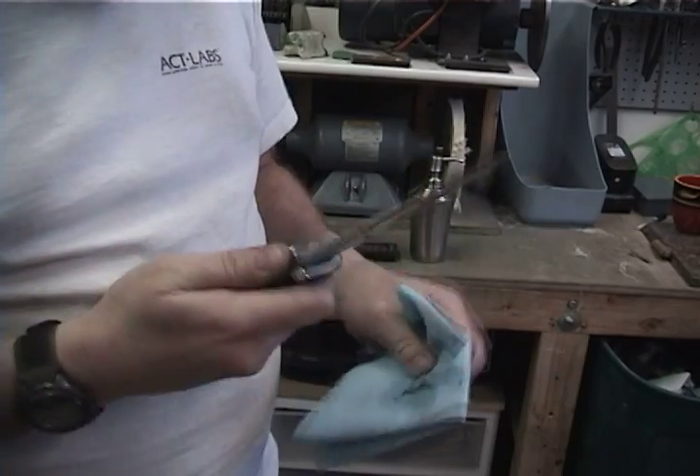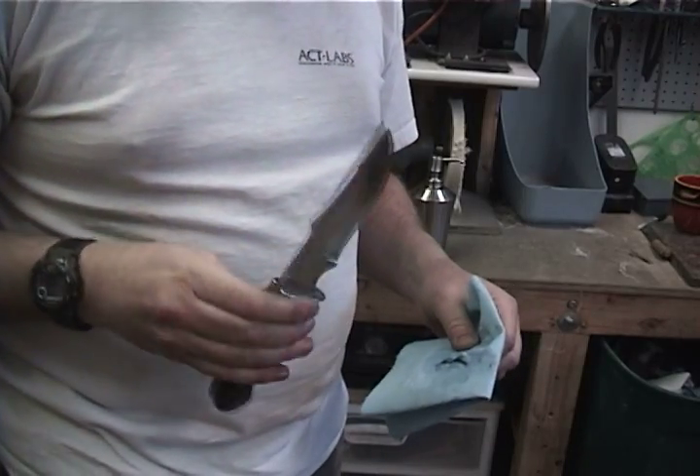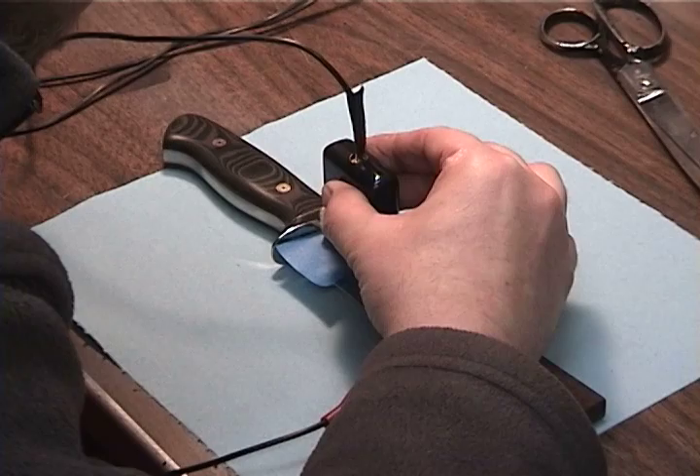Remove the masking tape and clean the knife. Electro etch my name into the blade.